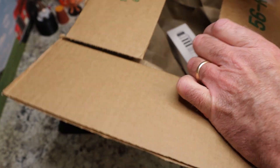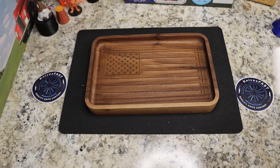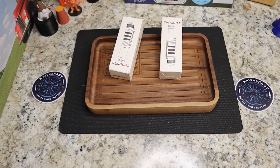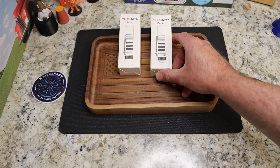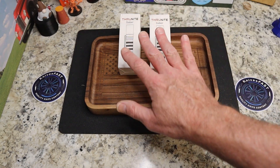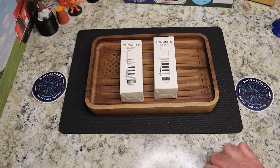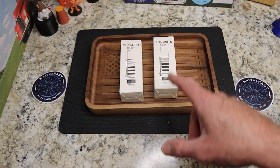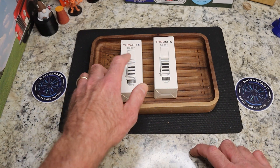This is another package from Thrunite. They are pumping flashlights over to the channel for me to check out. You may have already seen an overview of the three flashlights they've already sent me. This time they're sending me two of their Saber lights, which I believe are AA battery size and rechargeable.